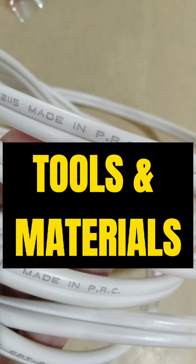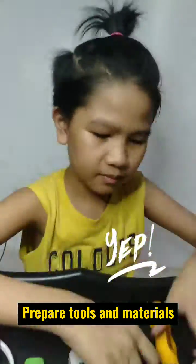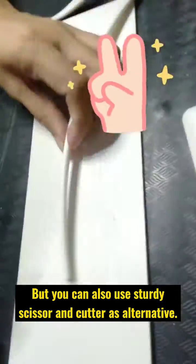Tools and Materials: Phillips Screwdriver, Female Outlet, Male Plug, Electrical Wire 16. You'll also need an Electrician's Knife and Wire Stripper, but you can also use scissors and a cutter as alternatives.